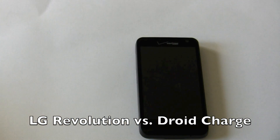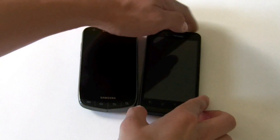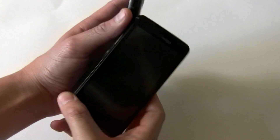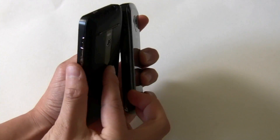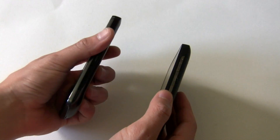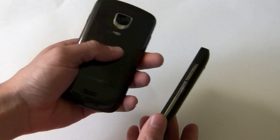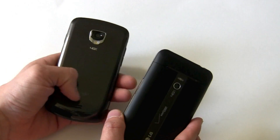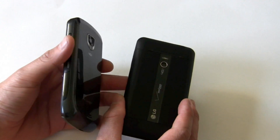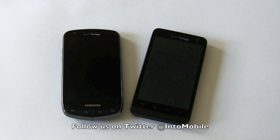So how does the LG Revolution hardware stack up to some of the other 4G LTE phones? We have a Samsung Charge here — no charge in it, ironically. If you just want to look at the size, they're roughly about the same depth, though the Revolution is probably a bit thicker. The Charge has this contoured back which makes it feel smaller in your hand, whereas the Revolution is just kind of a big block. That's okay though, because the Charge's back plastic does feel a bit cheaper than the Revolution's. I also like this band down the middle that LG has been doing with its latest high-end phones. So there you go — 4G LTE phones on Verizon. No Thunderbolt on me right now or else I'd show you that one too.